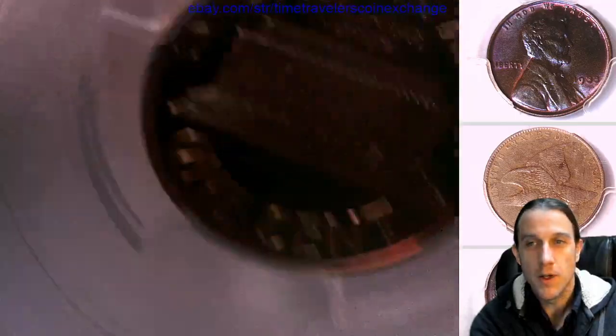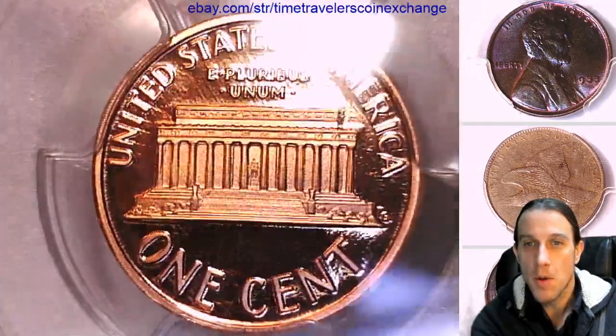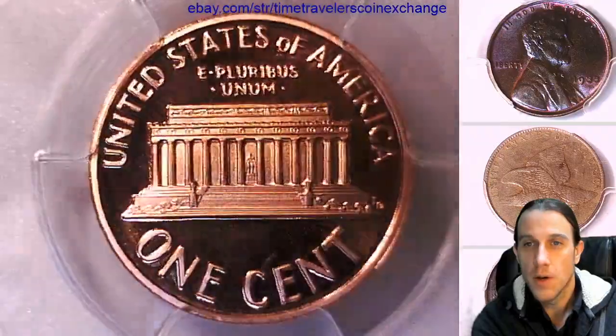Now let's flip the coin over. We'll look at the reverse of the memorial. Very beautiful coin.